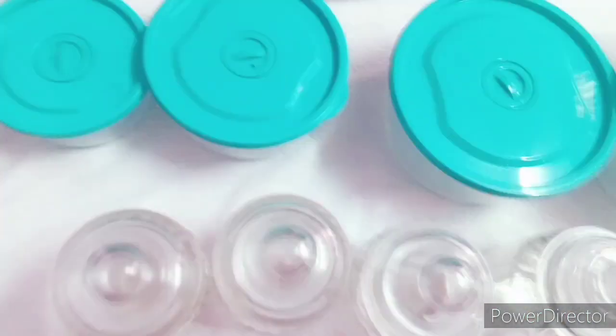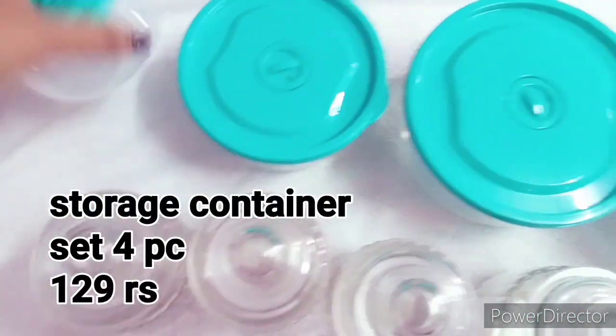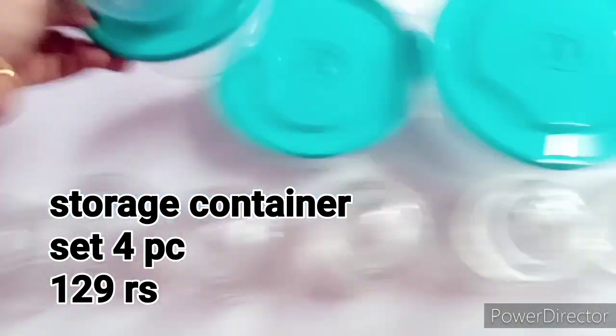We have to store it in the fridge. This is a very easy product.